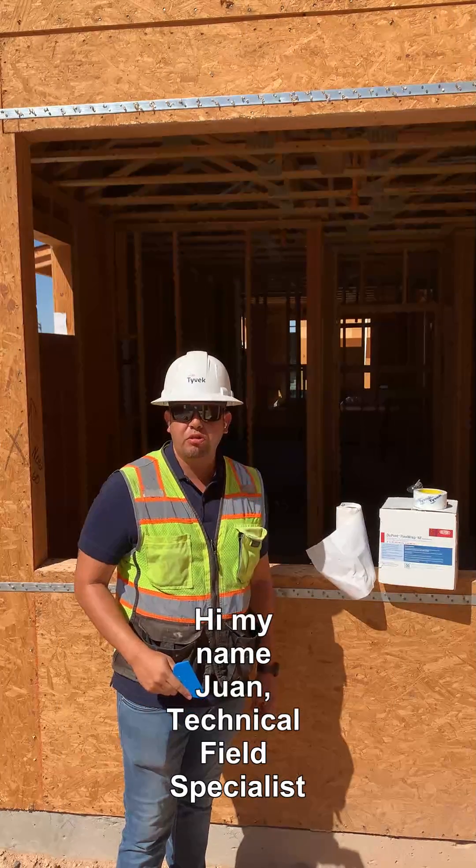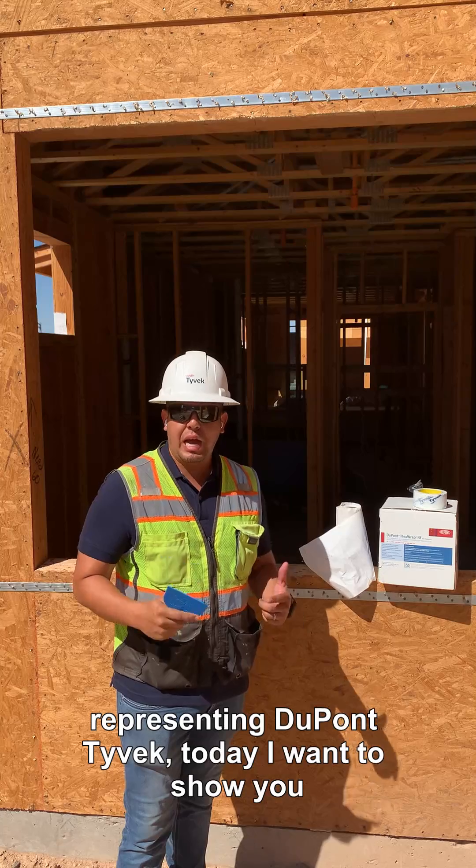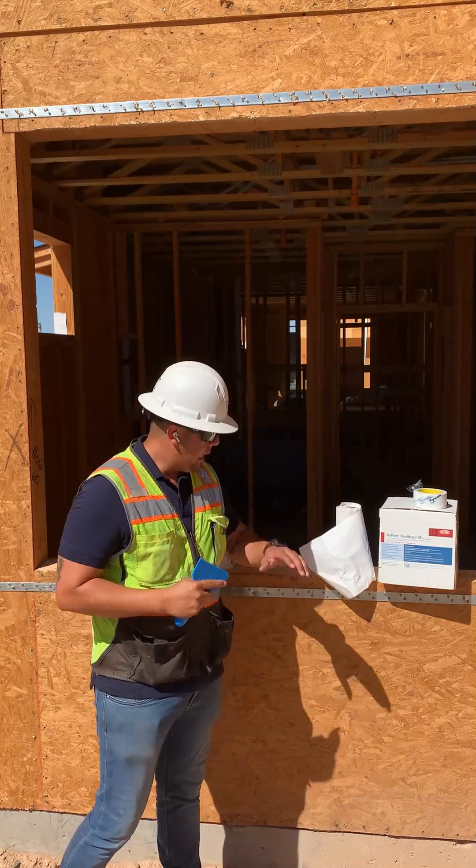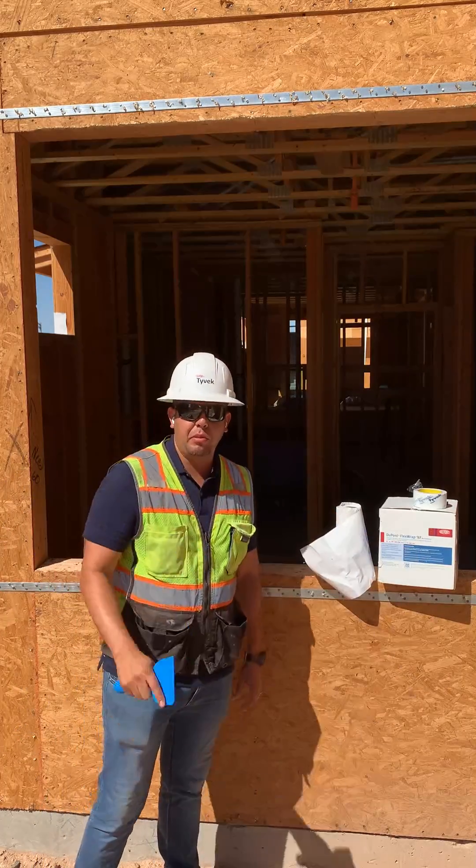Hi, my name is Juan, technical field specialist representing DuPont Tyvek. Today I want to show you how to properly flash a flush mount window using DuPont Tyvek materials.